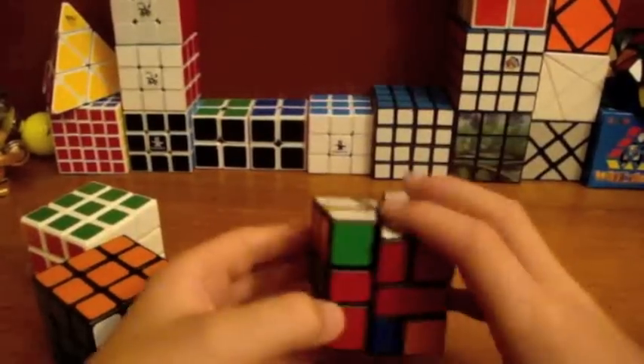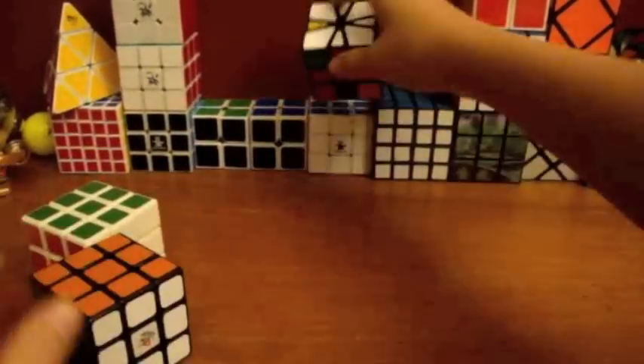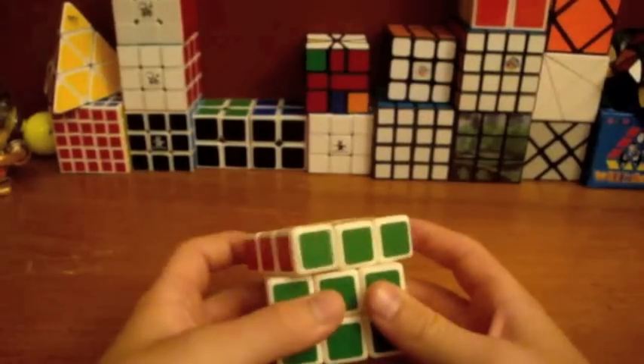And I bought a Square One, because I want to learn Square One. This cube is pretty awesome.